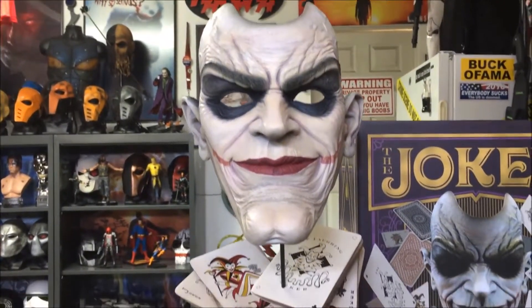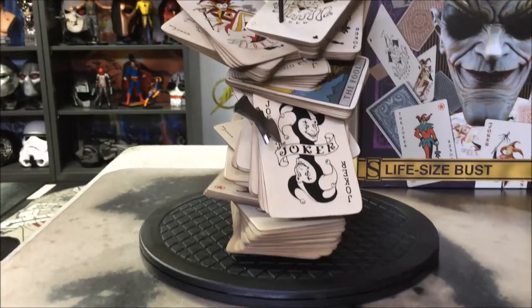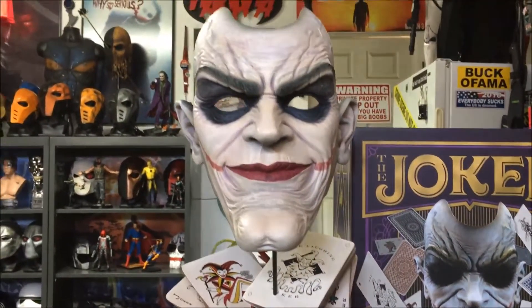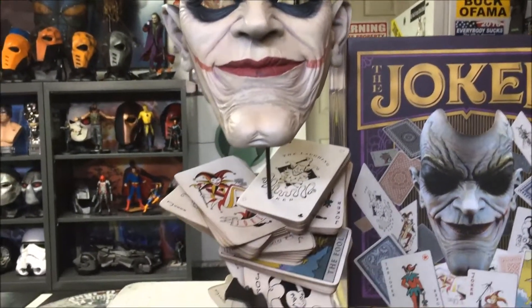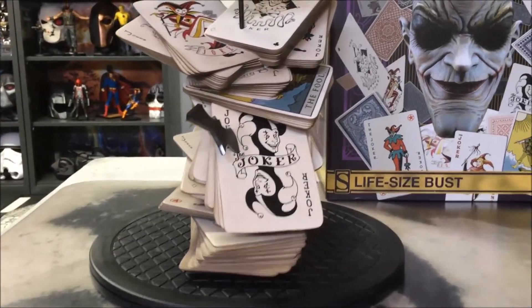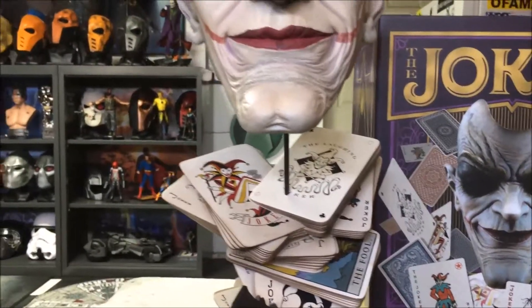Just a quick video on the new Joker Face of Insanity life-sized bust from Sideshow Collectibles. I'd appreciate it if you could thumbs up this video, guys. Let me know in the comments section below what you think. Feel free to share this on any of your social media — Twitter, Facebook, Google+, anywhere you like. And if you're not a subscriber, please do subscribe. More stuff is coming. Hit that notification bell so that way when a new video becomes available, you'll be the first to see it.